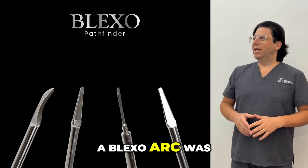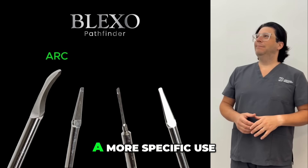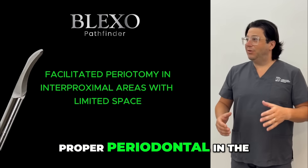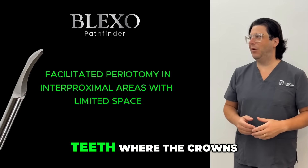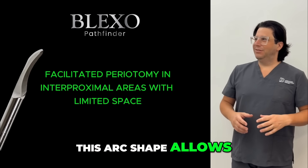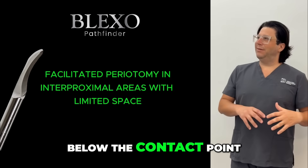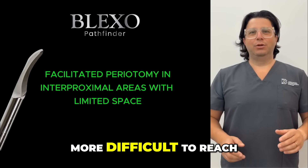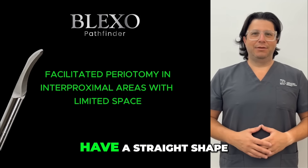A Blexo Arc was also created, which has a more specific use: to perform proper periodotomy in the interproximal area of teeth where the crowns are still present. This arc shape allows the tip of the instrument to be brought below the contact point and to work in an area that is more difficult to reach with traditional straight instruments.